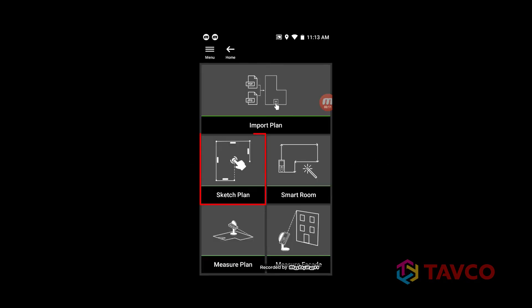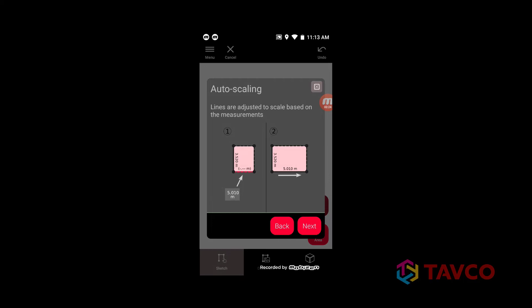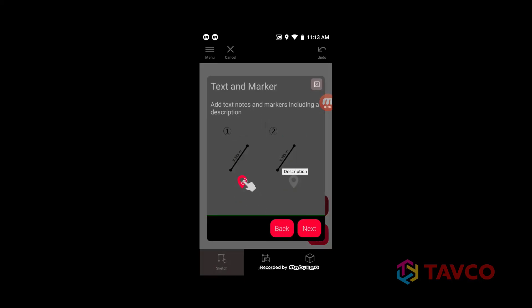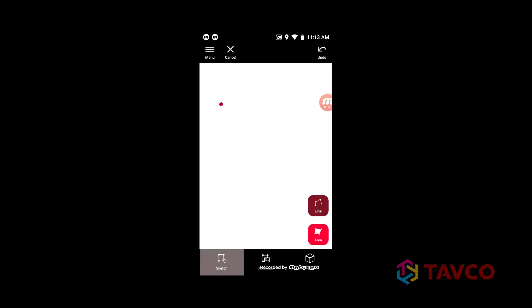Want to sketch a quick floor plan? No problem. Selecting the sketch plan function launches some quick tips that literally step you through exactly how to do it. You'll see how to apply scaling, identify doors, windows, and other openings. You can also add height to the sketch and make it a 3D image. How cool is that? The prompts even go over how to export the file when you're done.